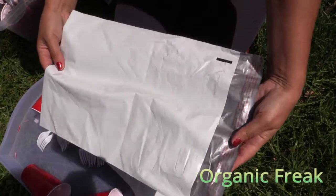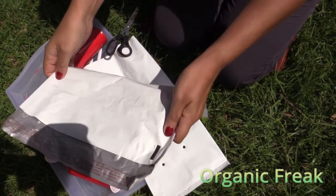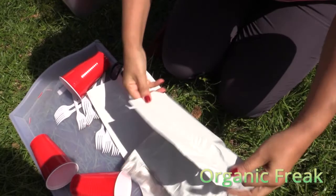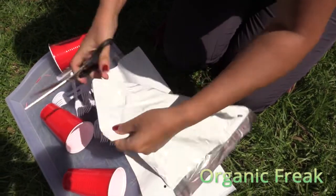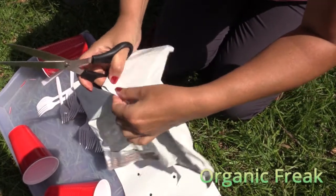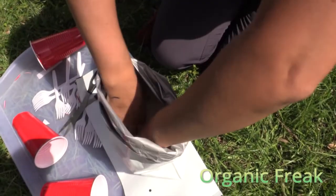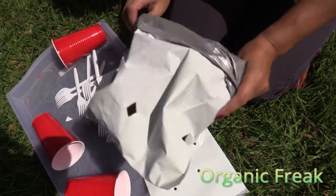This is a poly mailer. You can get them on eBay in bulk or in small amounts. They cost about 5 cents each, and they are very, very strong. I'm going to show you how to make holes on them. They are basically the same as the other grow bag, but a lot cheaper. And there you have it — your own self-made grow bag.